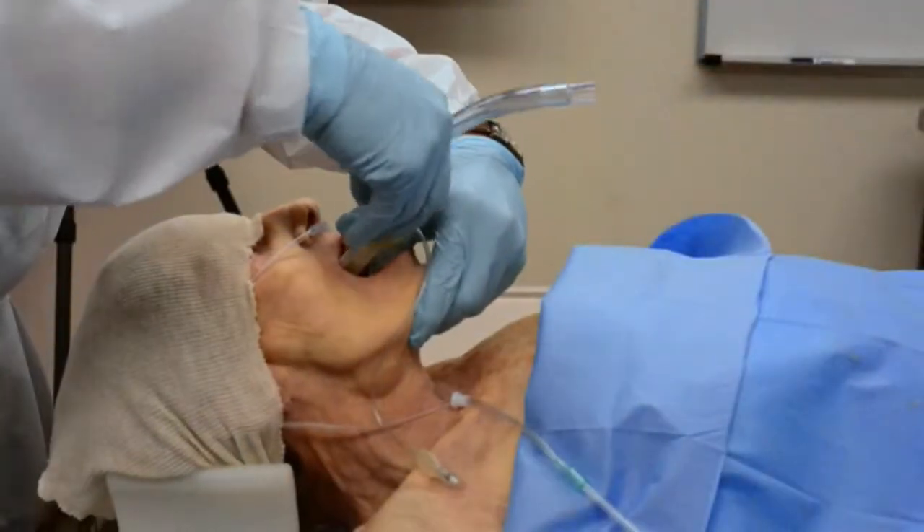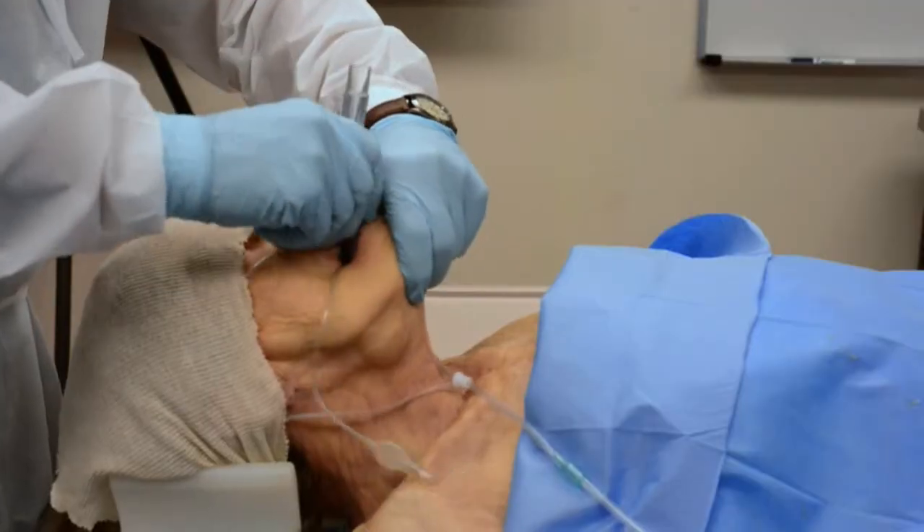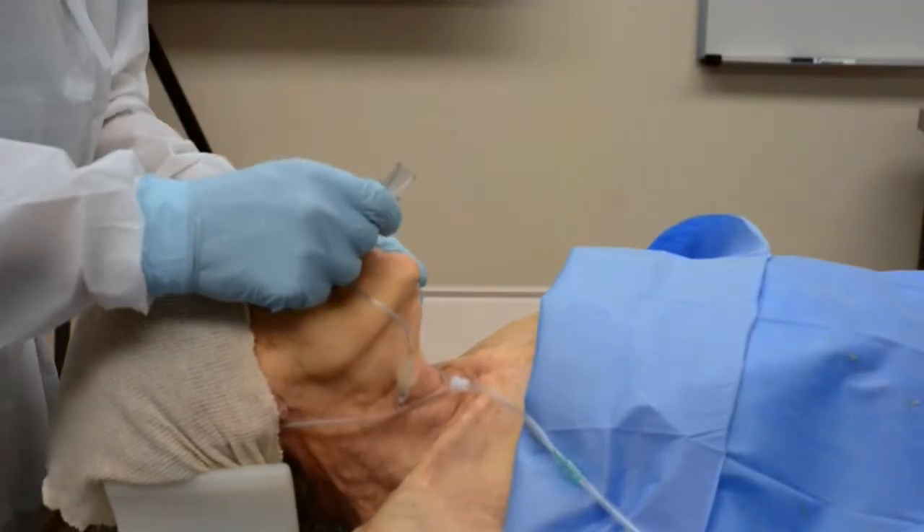Flex the patient's neck, lift the chin, then blindly insert the tube. Some experts also recommend head extension.